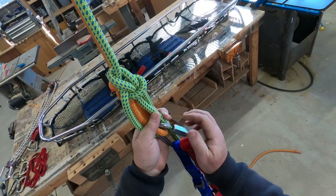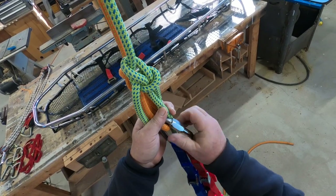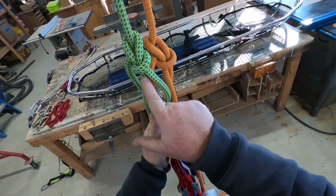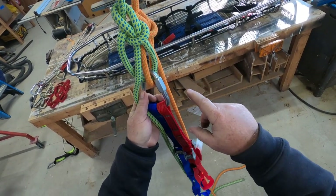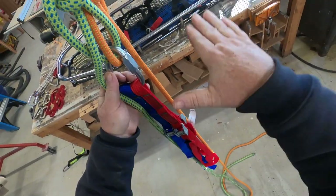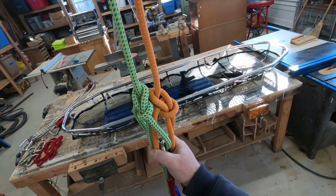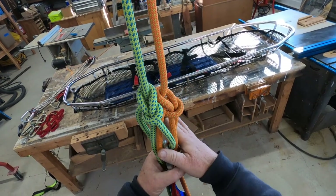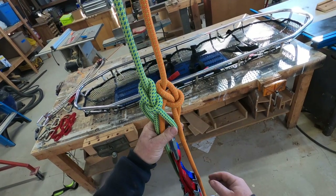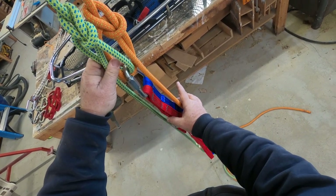We're going to use a commercially made one and we're going to capture both of these bowlines right here. We're going to tighten up this delta link. Something to point out is whenever we're doing this, we want our bowlines small and we want the least amount of distance from the top of this knot to whatever we're lifting, because at some point these knots are going to hit a change-in-direction pulley or a high directional. So get the knot small and avoid a bunch of linkages here if you can.